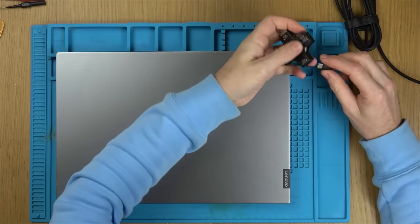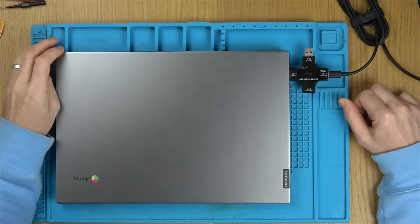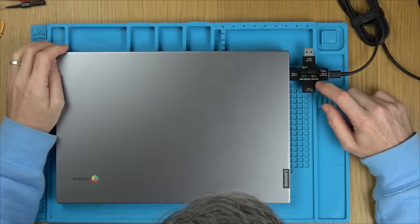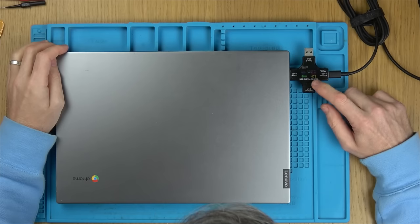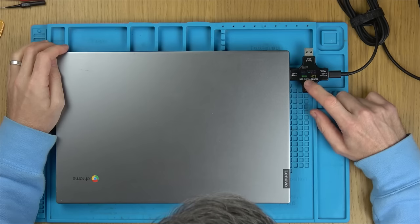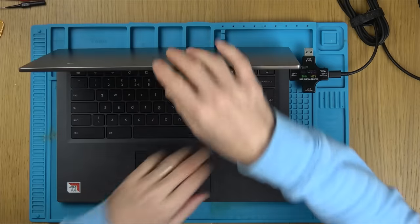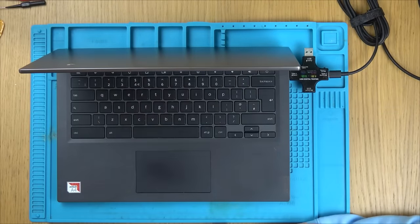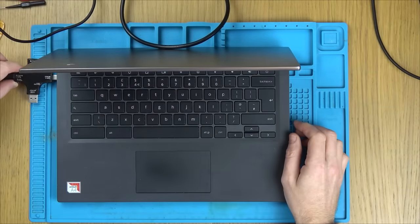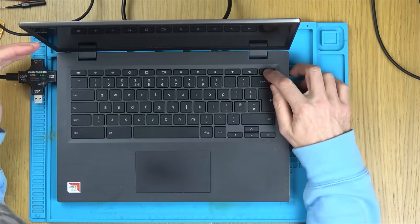First things first, let's plug in a little amp meter and see if it's drawing anything. It's coming on at 5 volts but it's not really drawing any amps — 0.04. I'll try pressing the power button to see if that makes any difference. No. I don't think we can gain anything from there. Trying the other Type-C port gives the same result.